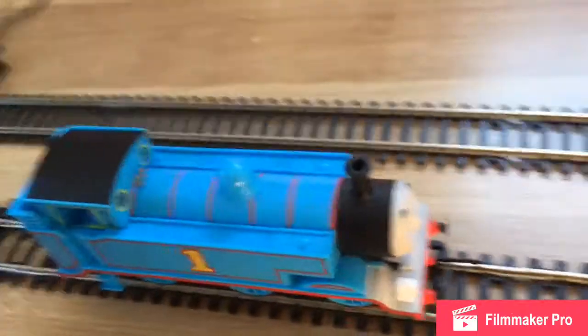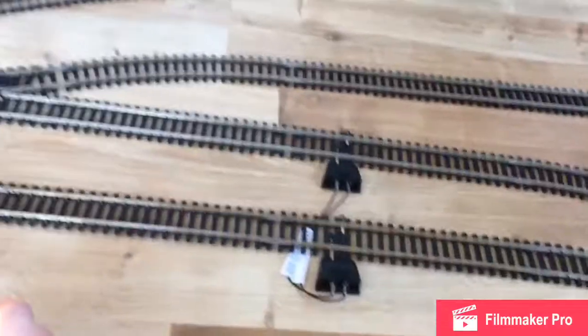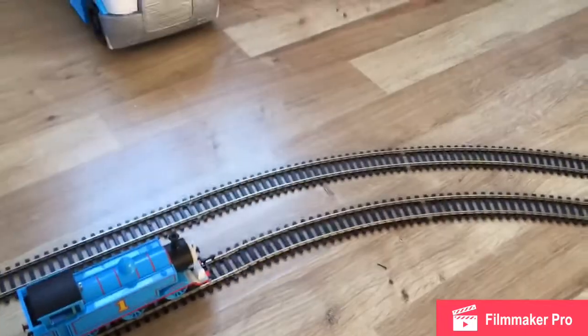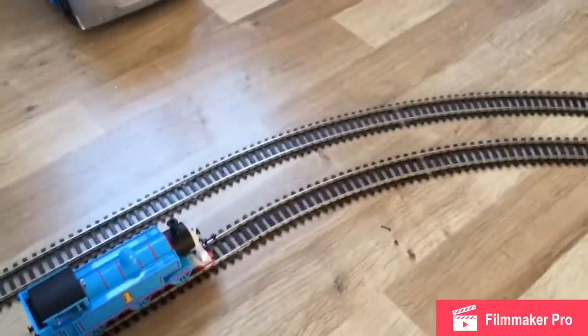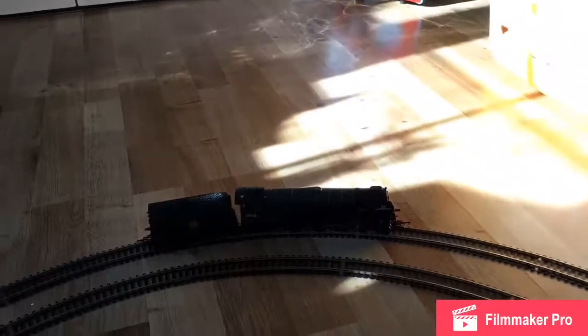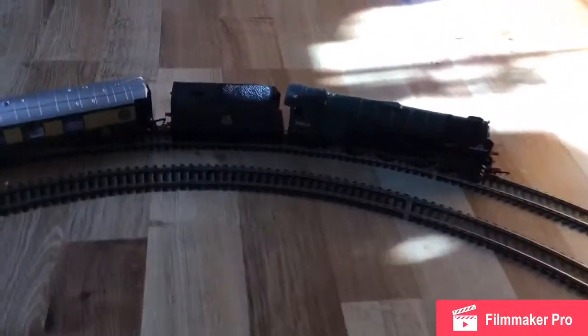We've heard from Thomas and the Tornado. I'm going to think of our next test. For the next test we should do the strength race. To make it fair, I'm going to give the Tornado two coaches and Thomas one. We're going to see who wins the race. Tornado will have one coach and Thomas will have zero to start, because we just learned who's the fastest.